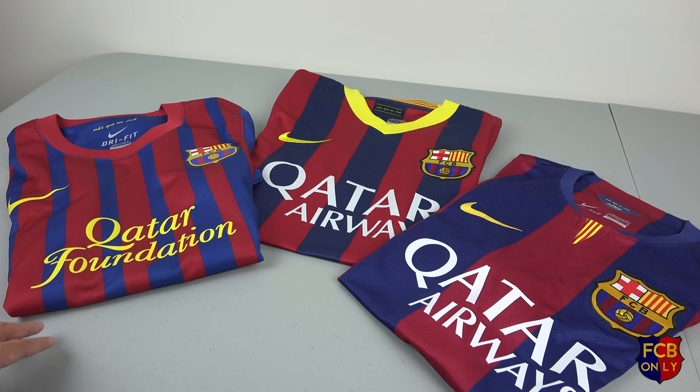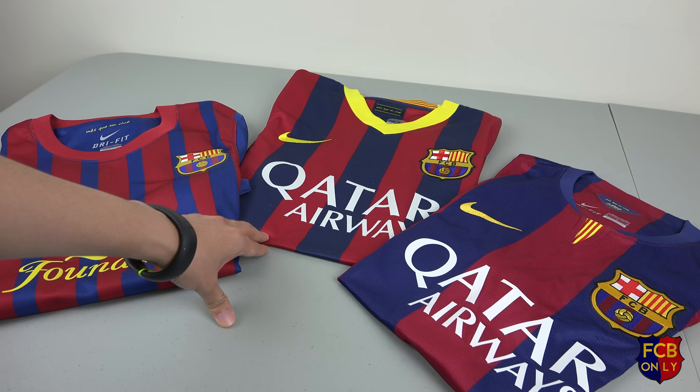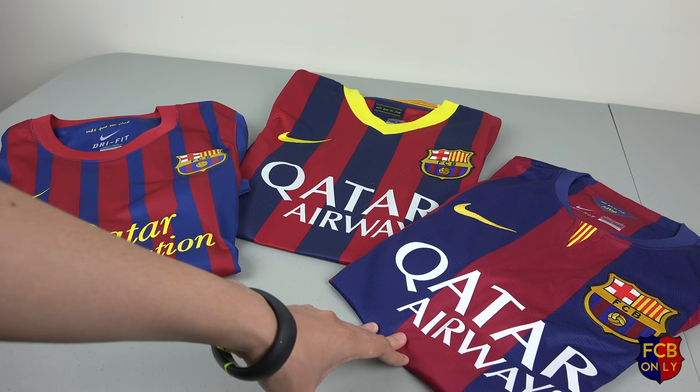Alright, so I just want to introduce the jerseys first. On the left here I have the 2011-2012 home jersey. In the middle I have the 2013-2014 home jersey. And on the right I have the 2014-2015 home jersey.